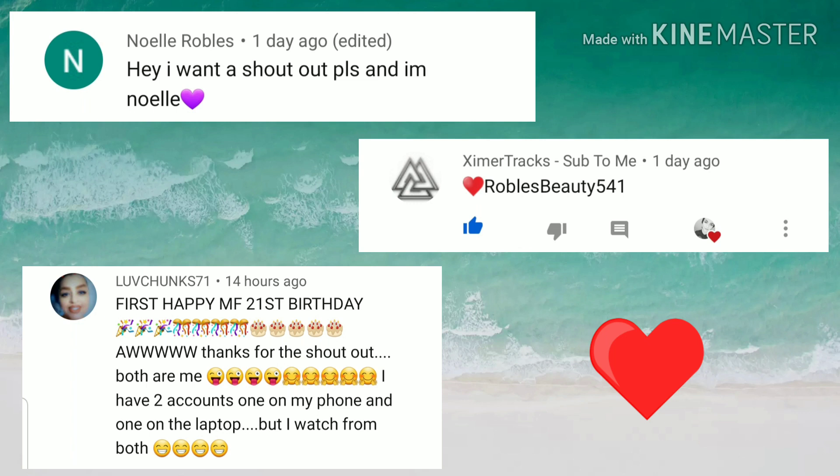I'd like to start off this video with some shoutouts. I want to give a shout out to Noelle Robles, Excimer Tracks, and Love Chunk 71. A special shout out to Love Chunk 71 — thank you so much for promoting my YouTube channel. I literally cannot thank you enough; I was not expecting that, it means the world to me. Go show some love to Love Chunk 71, go like and subscribe to her channel!